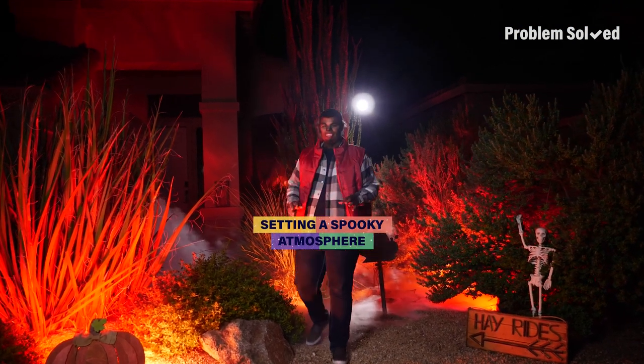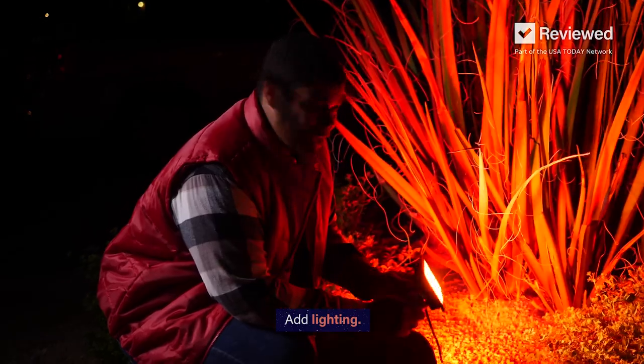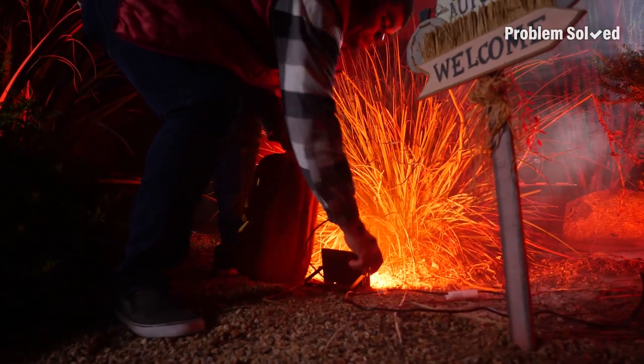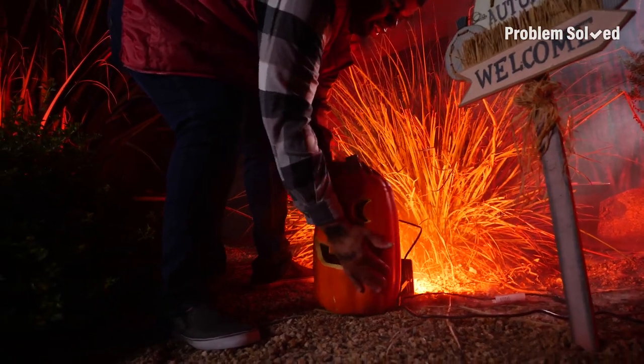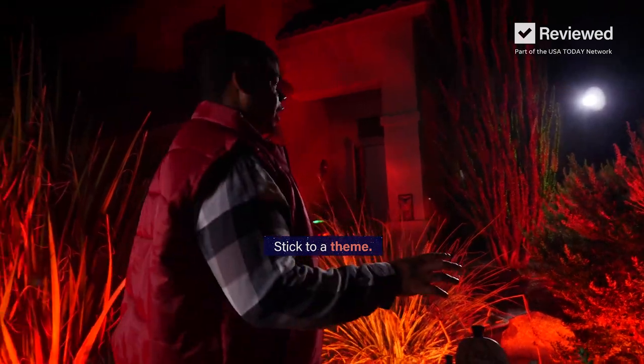To get a really eerie atmosphere, it's not about doing the most — it's about combining simple elements that work together. Spooky season is here. The simplest thing you can do is just add lighting. Choose a waterproof LED light; they're color changing and they're going to be perfect to set any mood. You can strategically hide them behind other elements. Choose lighting and props that fit a particular theme so that your entire yard is cohesive.